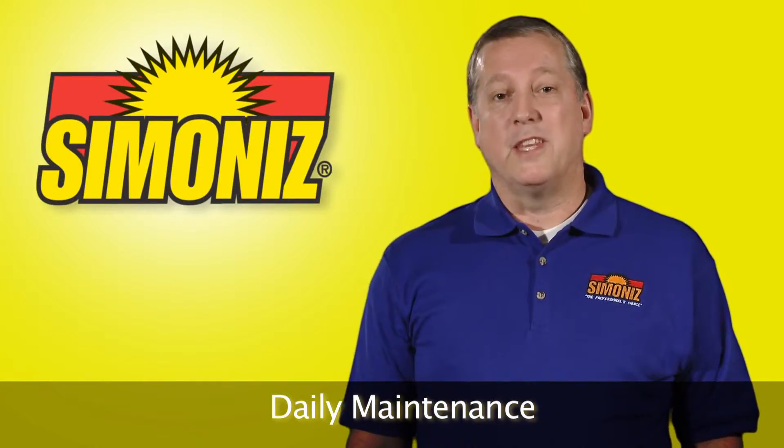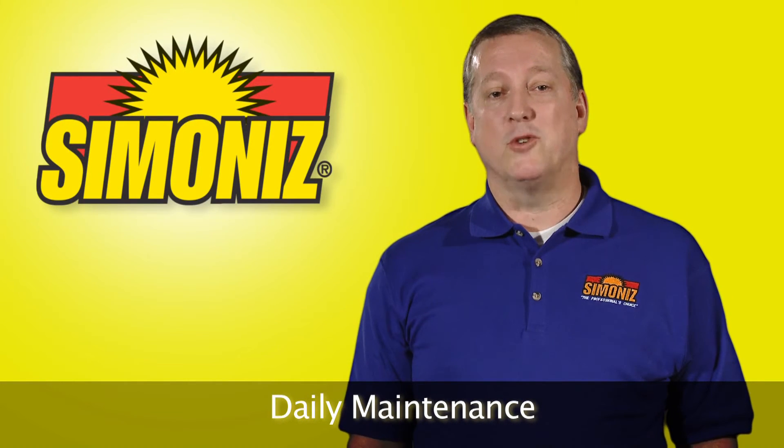Thank you for joining us for the daily maintenance portion of the Simon Eyes Floor Care training video.